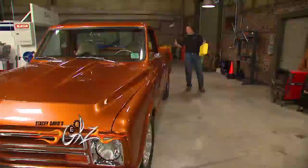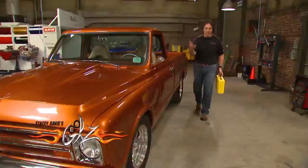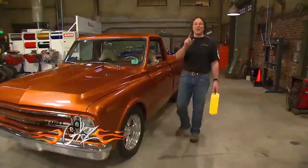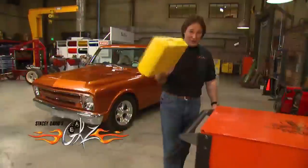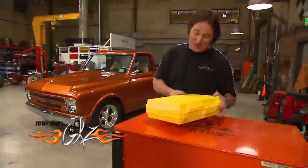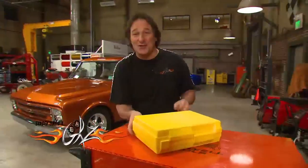Everybody understands how important your brakes are, but when it comes to bleeding or flushing the system, that's where things get iffy for a lot of folks. For today's Tool Tech, we're going to feature some tools from Phoenix Systems that are going to completely change the way you approach your brakes and keep them working to their full potential.